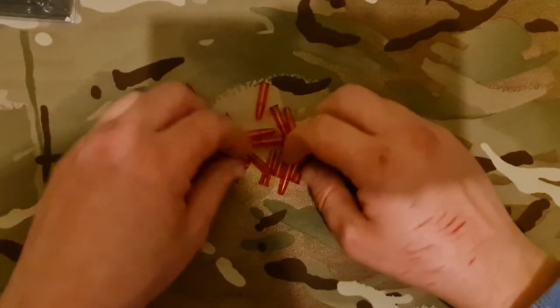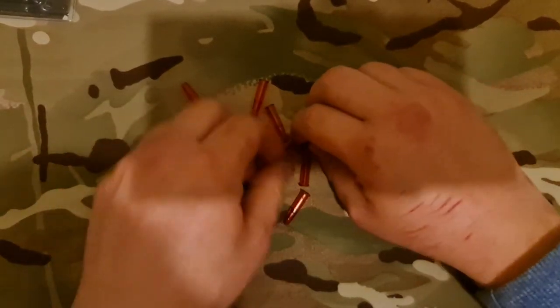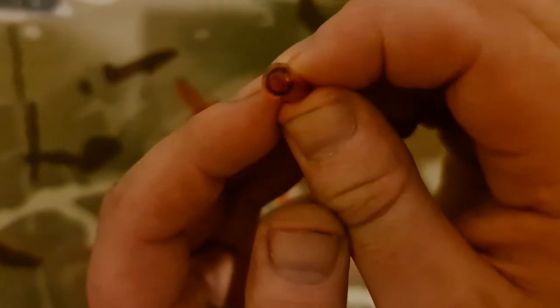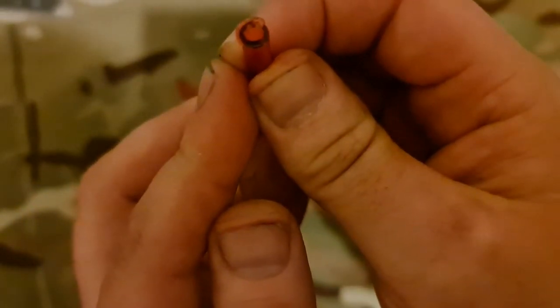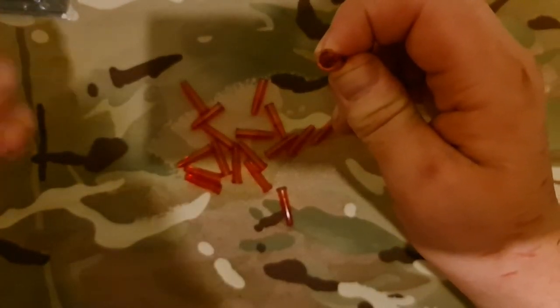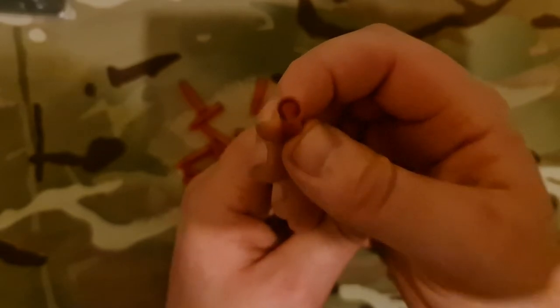Let me show you one that is past it a little bit. As you can see, the rim starts to mushroom out, and on this particular one the rim has actually snapped off a little bit. Bear in mind I've had these snap caps for about a year and a bit, and this has had multiple, multiple strikes on the rim from the firing pin — so it's not like you do it once and that's it.